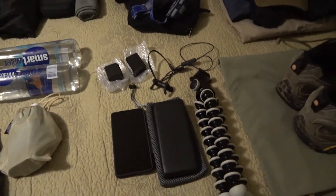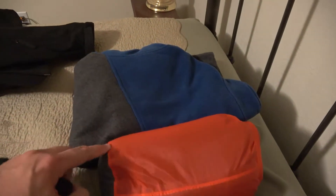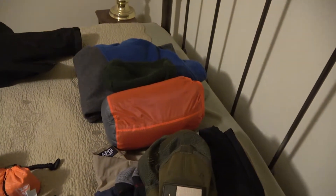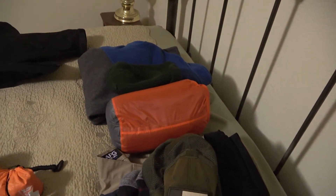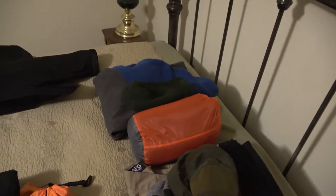On to clothes. I'll be taking a Columbia quarter-zip fleece and a sock cap if I need it at night. In my clothes bag, I have a thermal top and bottoms, a warm pair of socks, a change of underwear, and a spare t-shirt. So all that will be packed in my bag.